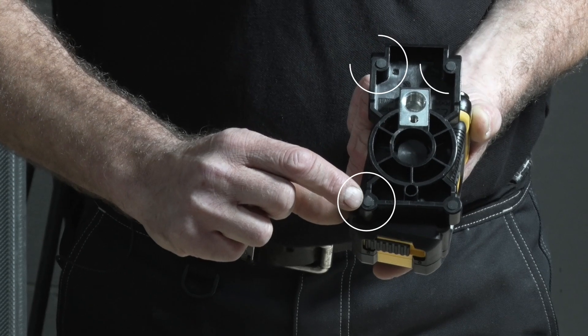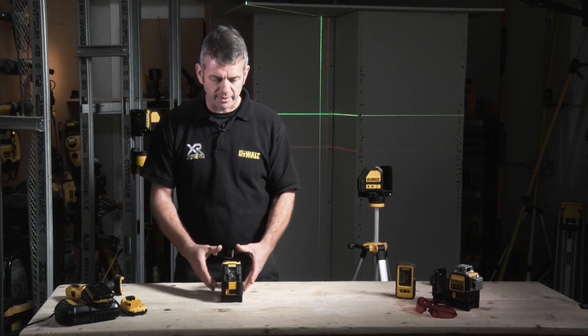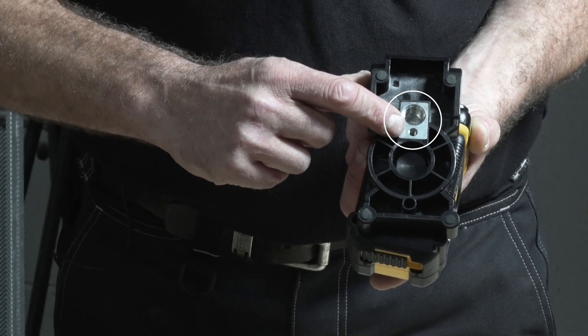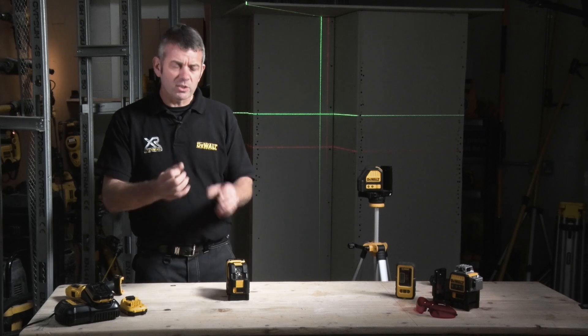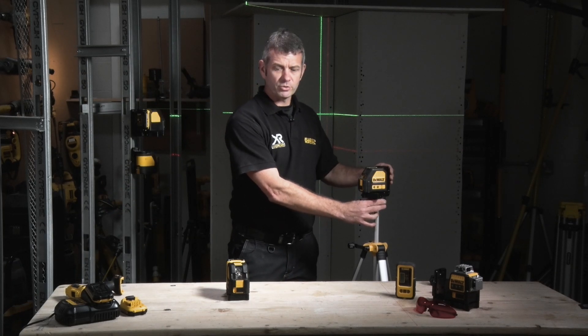Similarly on the bottom, we also have little rubber buffers. So if we're putting it on a surface — high gloss, granite, anything like that — it means it's not going to scratch it. In the base, you'll also notice two machine screw holes. This enables us to fix it to tripods or stands, so whether it's a large fixing or a small fixing, as you can see, it's easy to screw on and to use.